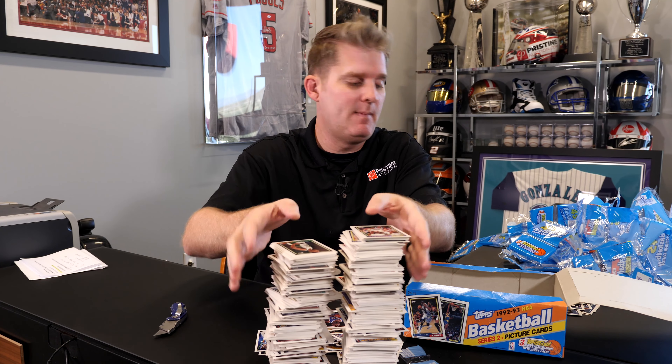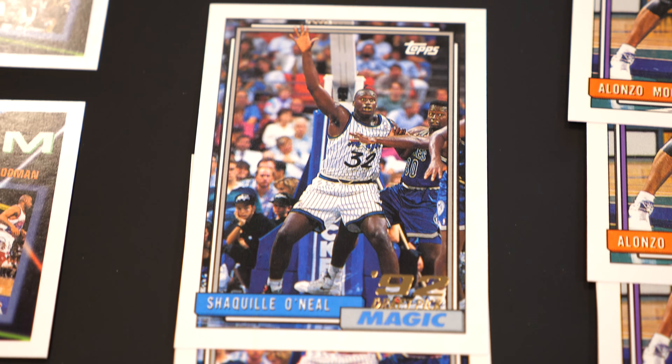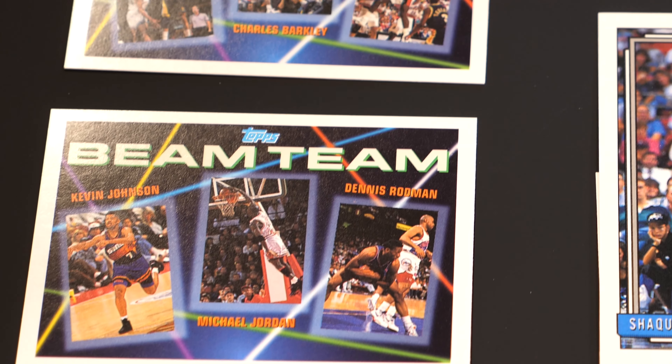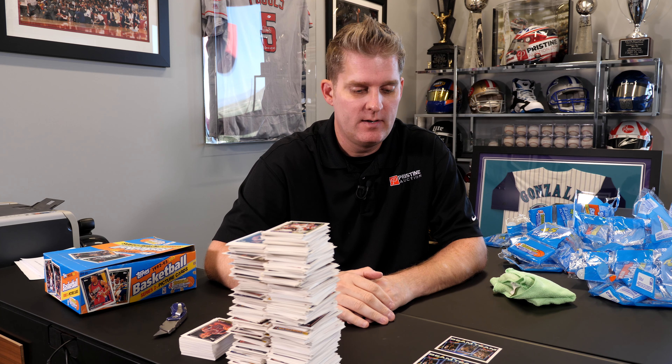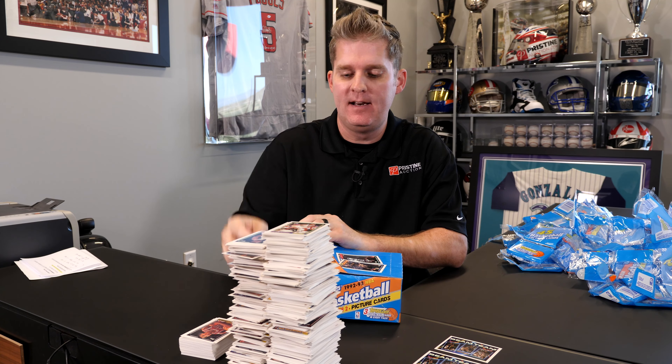Recap: we got five Jordans, five Alonzo Mournings, three Shaquille O'Neal rookies — that's the key card we were looking for. Didn't end up getting a gold, but I think we still did okay. We ended up with four beam team cards — one has Shaq, one has Jordan, the other two have Reggie Miller, Charles Barkley, and Clyde Drexler. I'm definitely sending in the Shaqs, probably at least a couple Jordans. Whatever cards we're not sending for grading, we're throwing back in the box and sending to one of you. Leave a comment with your favorite basketball player of all time, and we'll pick one of you to send this entire box to. Let us know what other boxes you'd like to see us open. Please subscribe — we've done other box openings, a collecting one-on-one series, Kaiser's picks, and more. Subscribe and hit that bell. Thanks for watching!